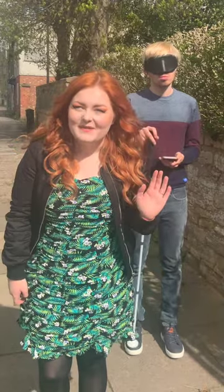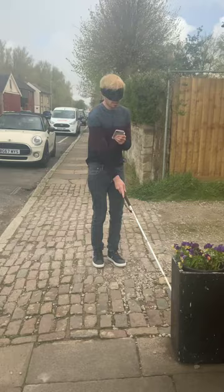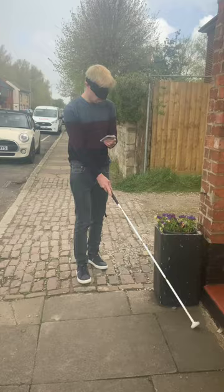Blindfolding my sighted fiancé and asking him to walk with a cane. He's navigated toward the wall — 'I must have been crossing over like a driveway. What is this, some sort of bench maybe?'